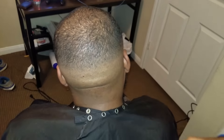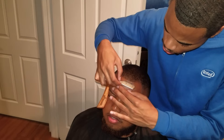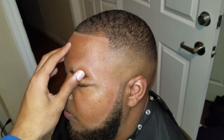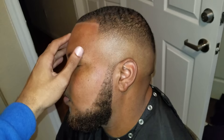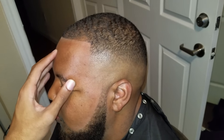Lastly, I'm going in with my razor — the Easy Blade — to make sure that lineup is razor sharp. There's nothing like a sharp line to go with a fade; it just makes everything pop. Here's the finished product: it's completely blurry, no lines anywhere. The four-step method faded itself — it's like a fade on autopilot.